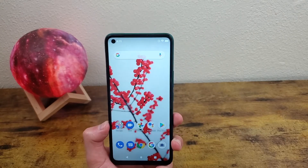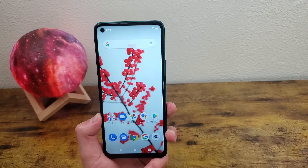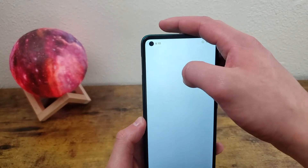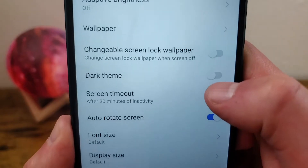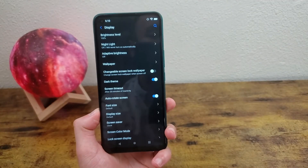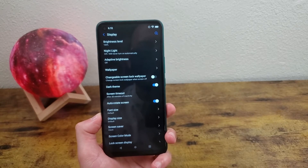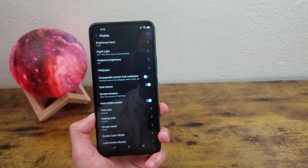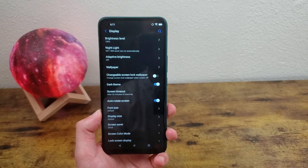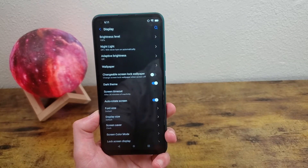The next thing I'm going to show you is dark theme. Dark theme is really popular and really easy to activate. All you need to do is go to Settings, Display, and toggle on dark theme. Once it's on, that's pretty much all there is to it. Unfortunately there's not a way to schedule this one like on lots of other phones, but you can at least have it on whether you like the aesthetic or if you're using it for more practical reasons — either way it's a good thing to know about.